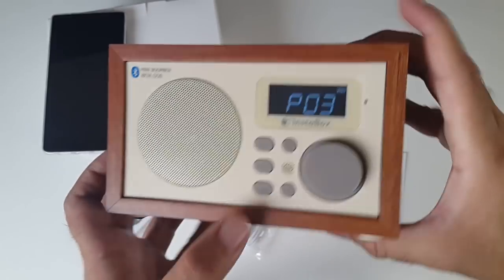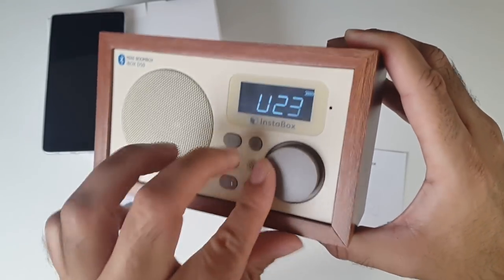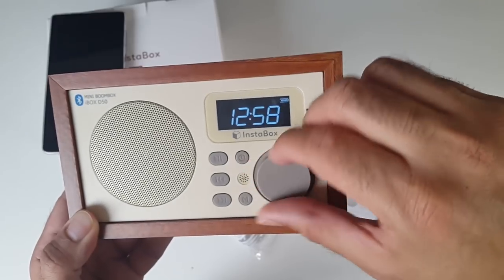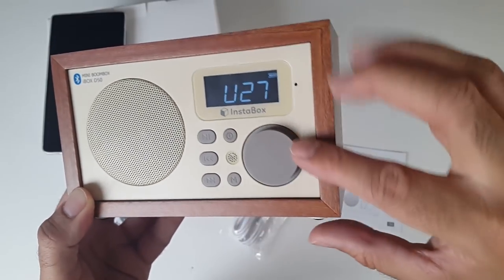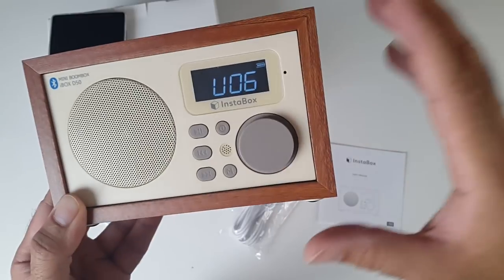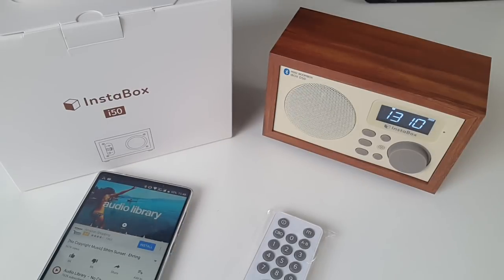I'm pairing this with my smartphone now and playing some music. There is a high gain antenna built into this so you can pick up most of the popular stations - I'm listening to Capital FM right now. As you can hear the radio station sounds really clear, and what I like is you can set an alarm clock to either play a beep or you can wake up to your favorite radio station every morning.